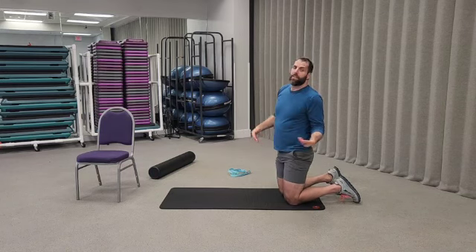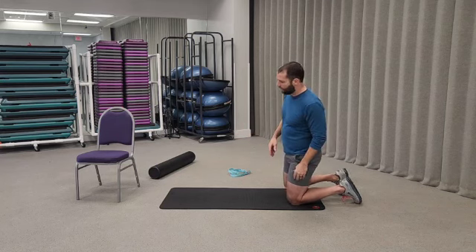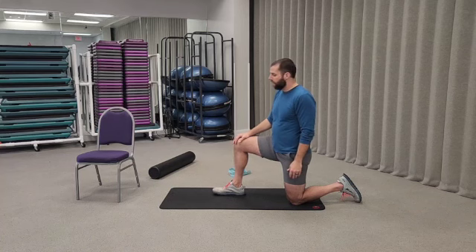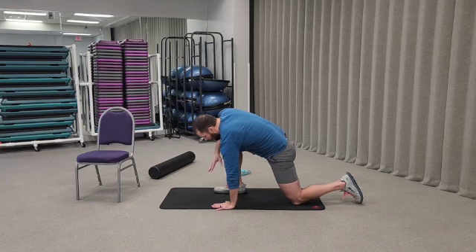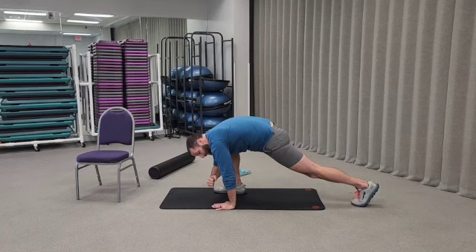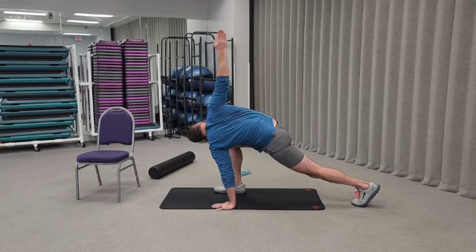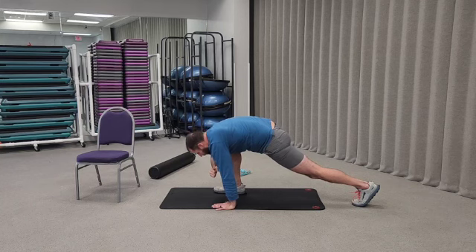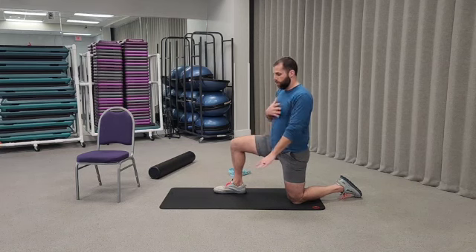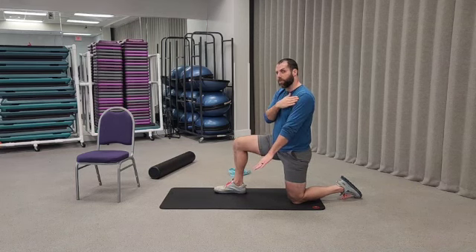Next, bring your hand down in line with your front foot and lift the back leg. Lower yourself down in between your shoulder and your knee, pulsing down for three, then twist away as far as you can for three, and pulse back down. Really try to lower that chest in between the shoulder and the knee. Do that five times each side, then switch.